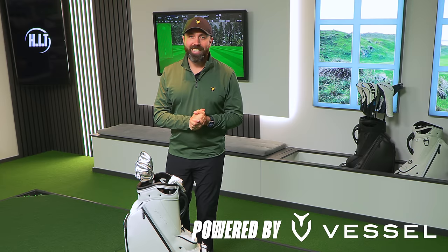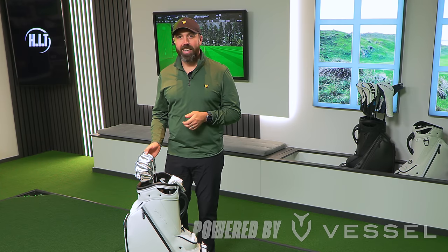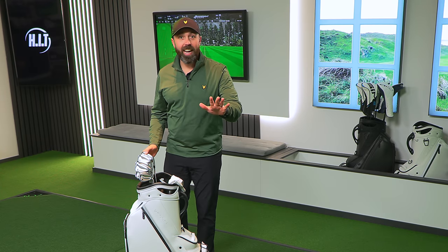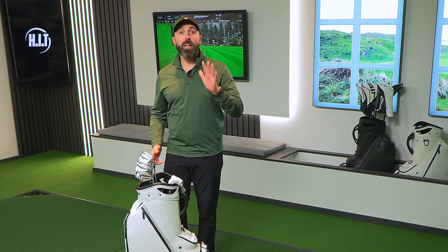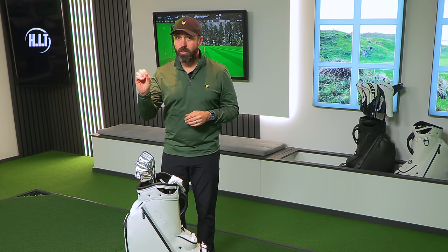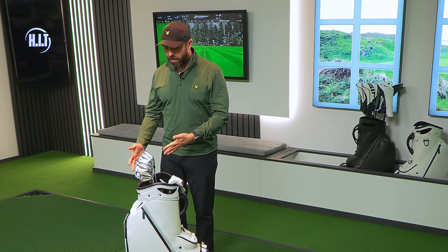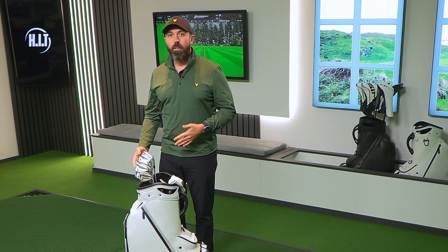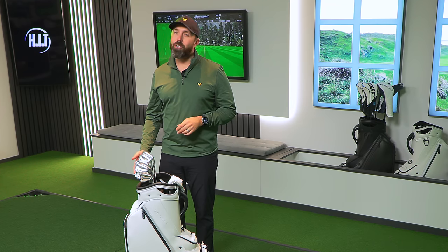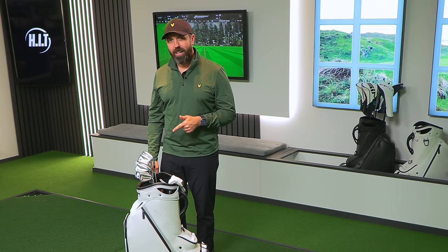I'm actually really excited about this review today. I'm testing out these Bettenardi golf irons. Now Bettenardi as a brand have really been known for making high-end incredible putters. They've dabbled in wedges before, but they have now brought out two sets of irons. I've got my hands on one of the sets today, and in this review we're going to test them. We know Bettenardi are good — are they going to make good irons?